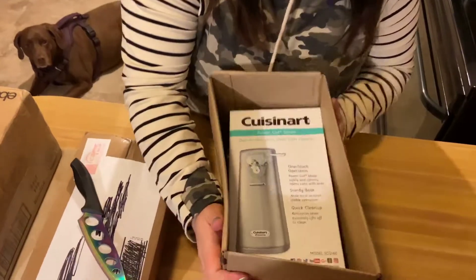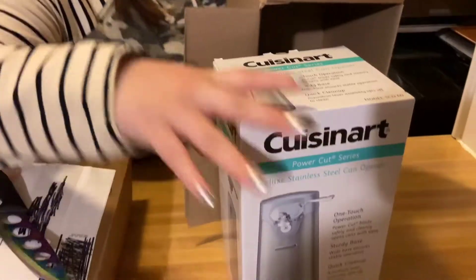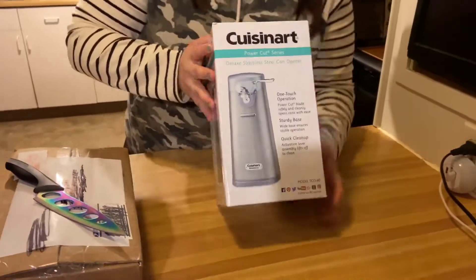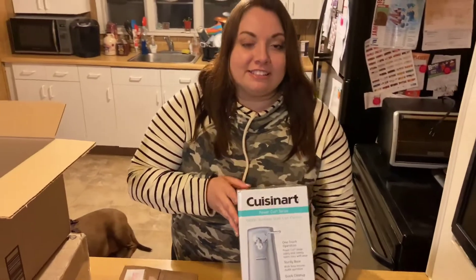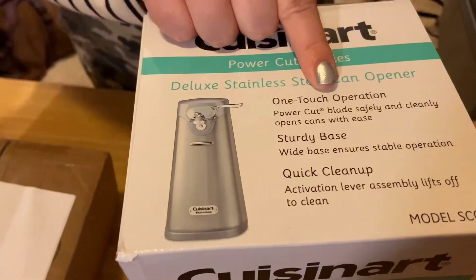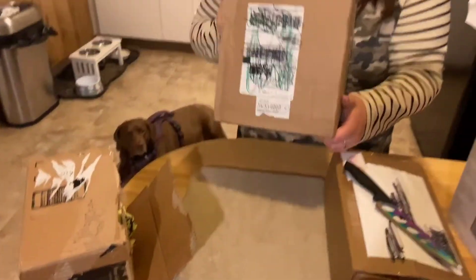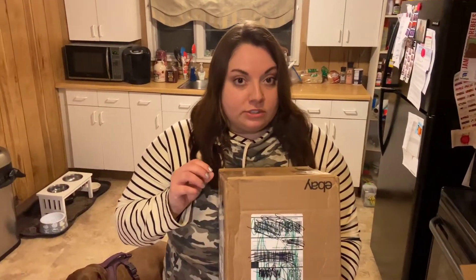Alright, look. So I got a Cuisinart electric can opener. If you're asking why I picked that one - I picked it because it's sturdy, quick cleanup, one-touch operation. I wanted it so it's just a click of a button and it opens up a can for you. But why did I really get it? I got it because I bought online some old cans of vintage food - I believe one is either from the 1950s or 60s, the other one's a little bit later, 1980s. I'm going to open it up and see what that food looks like today.